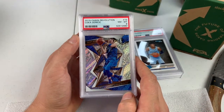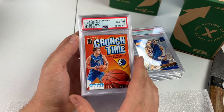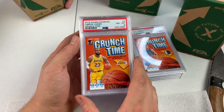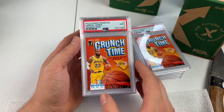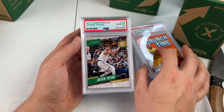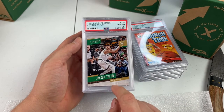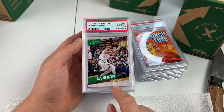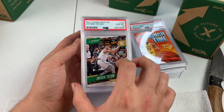A PSA 8 Luka Revolution 2nd Year — not very happy with that one. PSA 8 Crunch Time Luka. Love these cards, they are hard to grade. We got a LeBron James PSA 8 — this was the best of like 10 that I had, so we probably won't be sending in the other ones. PSA 9 Crunch Time LeBron — beauty. Gem Mint 10 Jayson Tatum Prestige Rookie Card.